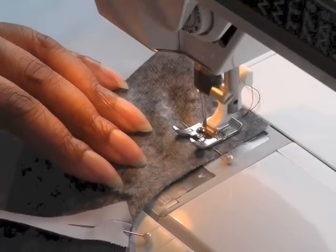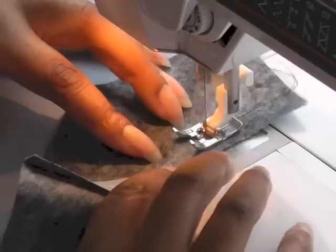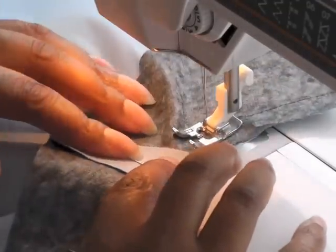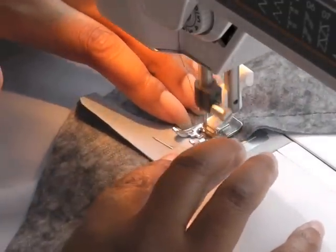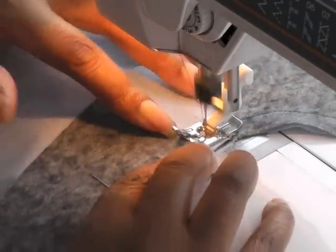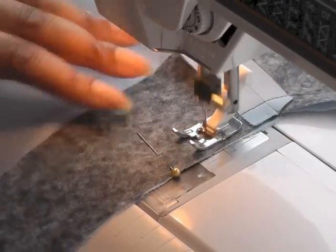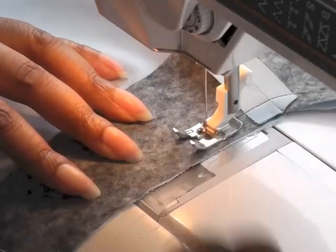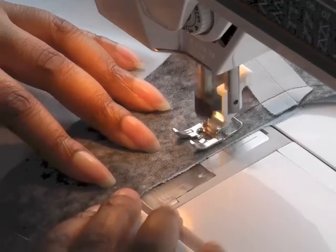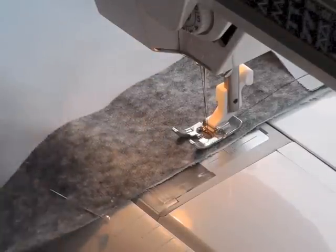I'm starting to sew my seam allowance of the neckline, taking the pins out as I go. Now, as I said earlier, I've stay stitched the garment but I haven't stay stitched the facing because I put interfacing onto it, but you can also put interfacing along the neckline of the garment as well.